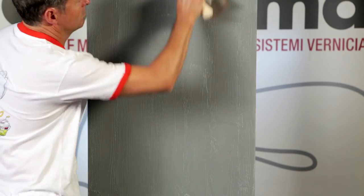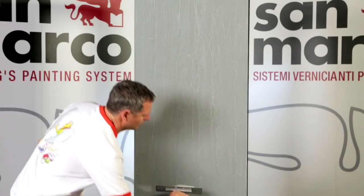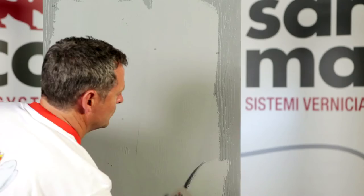After drying, lower the higher ridges with a trowel and lay a second thin coat of Concrete Art with a steel trowel for the final smoothing.